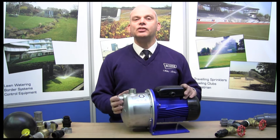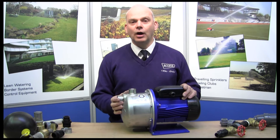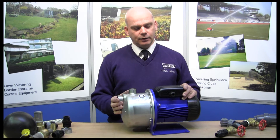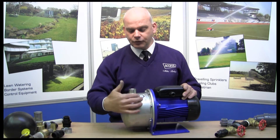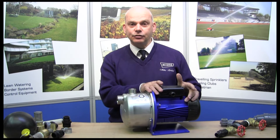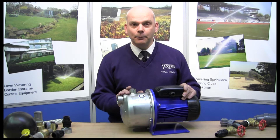I have a pump in front of me here. This is a Lawara BG series, a very popular horizontal type pump. A single phase, it connects to a normal domestic 230 volt electrical supply. Now with any pump there's a wet end, which is this front section here, and a dry end which contains the motor and the electrical connections, and obviously there's sealing between the two so they don't mix together.